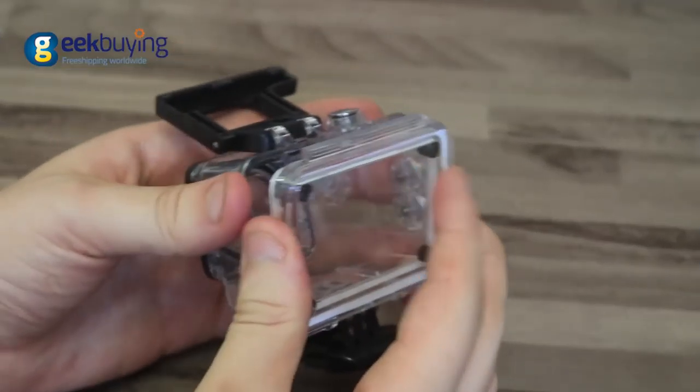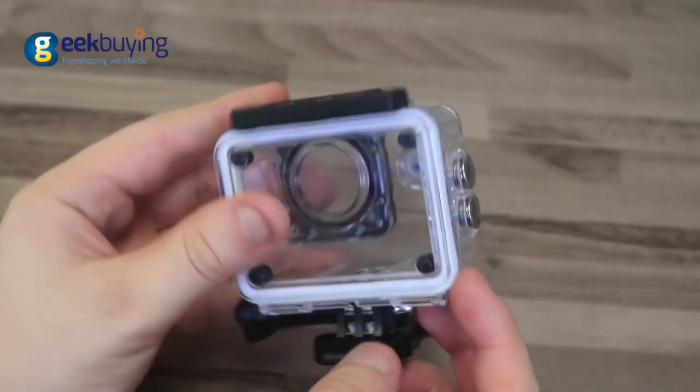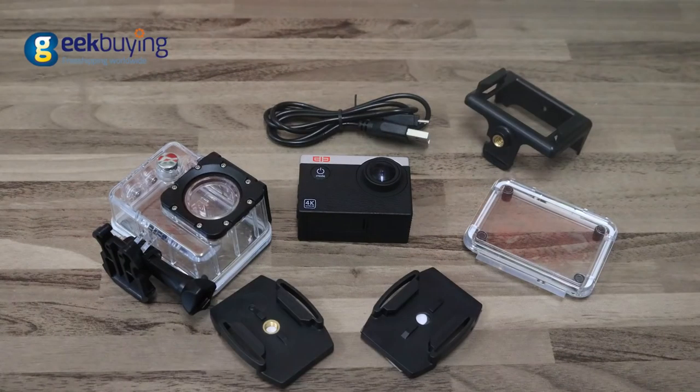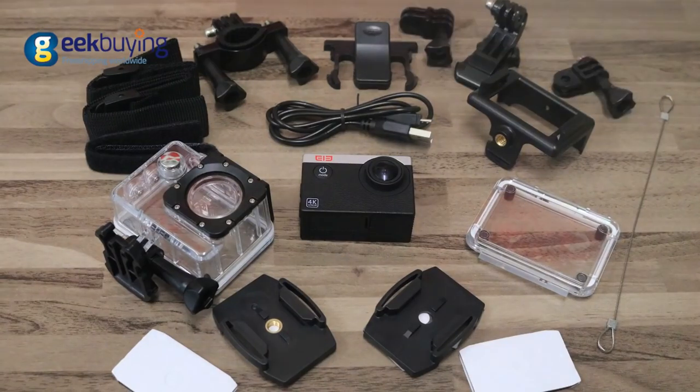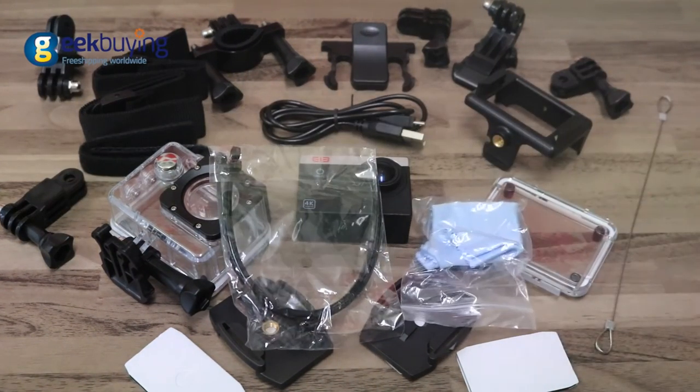The battery will hold its charge for 1.5 hours of 1080p video recording. The camera comes with a waterproof and shock-resistant case able to withstand immersion up to 30 meters. Besides that, the Explorer S is bundled with a good set of useful accessories such as extensions, handles, clips, and cases, which will help you attach the camera wherever you desire.